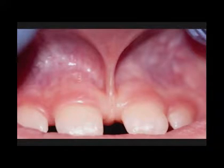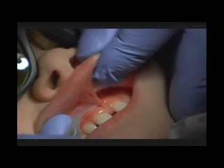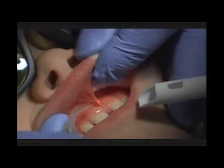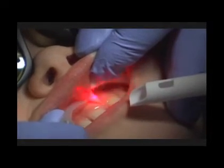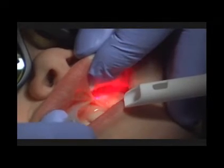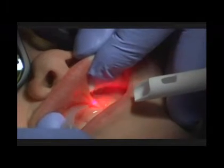As we start the procedure, we had used a little anesthetic for this patient. When you're starting your procedures, don't focus too much on whether you can do the procedure with or without injectable anesthetic — a few drops is really, really effective. Here you can see we're using a short, stroking motion to start opening up the frenum, detaching the muscle fibers.